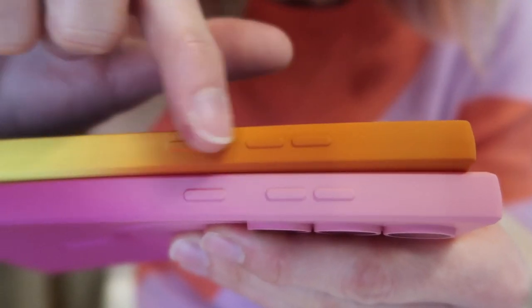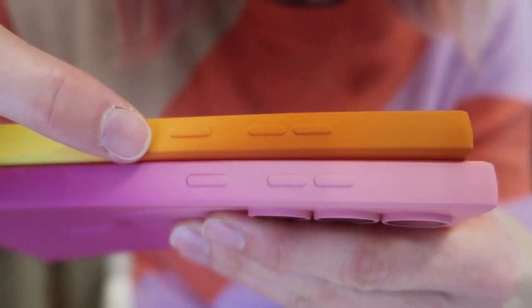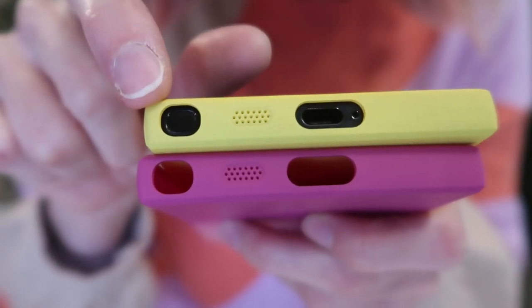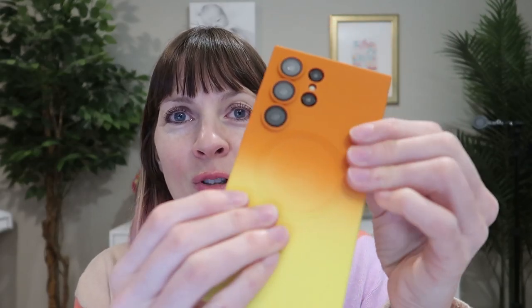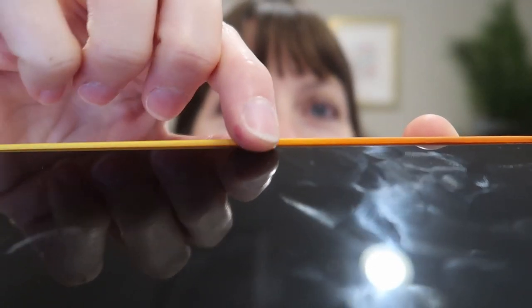The buttons are covered and colored to match the case. The charging port and the S Pen slot are open. The speaker has a precise cutout. It has a really nice feel, and there's a nice size bezel to protect your screen.